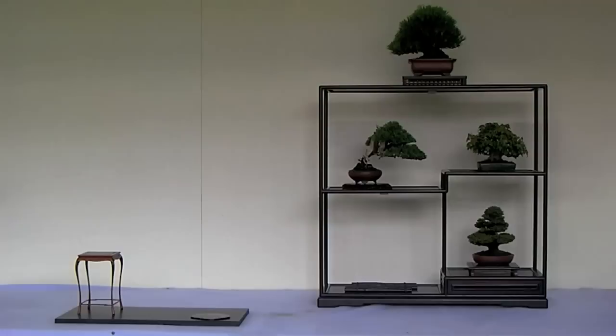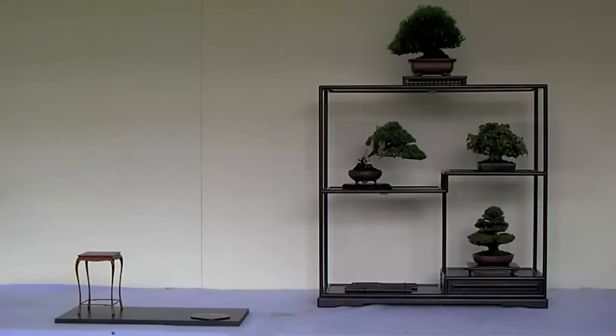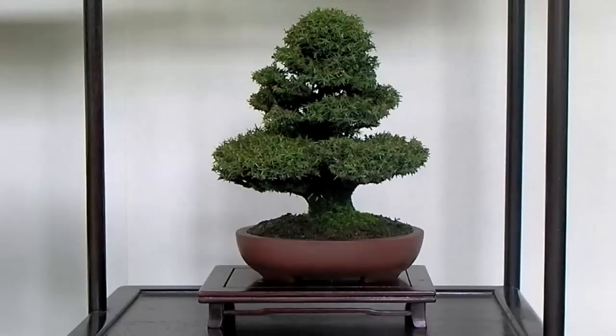Next, the bonsai to be displayed in the lower right-hand corner is determined. In this case, a cryptomeria, or sugi, in the formal upright style was used. Formal upright and broom style trees work well in this position as they halt visual movement and help create a concise, enclosed display.